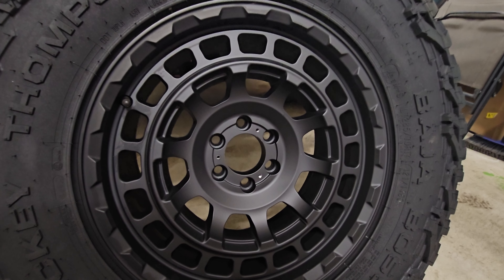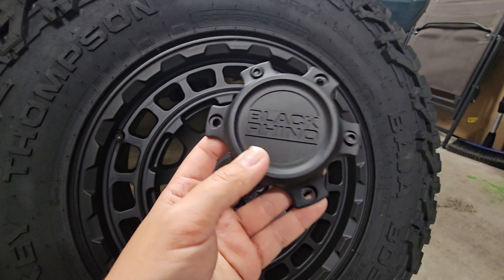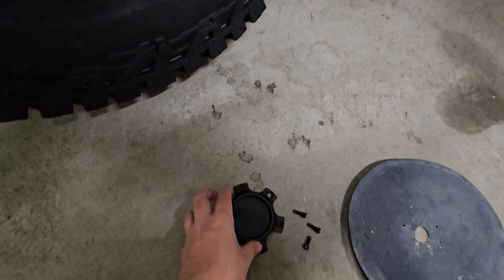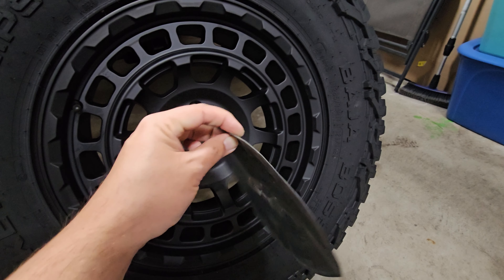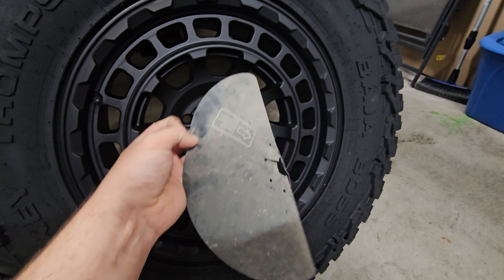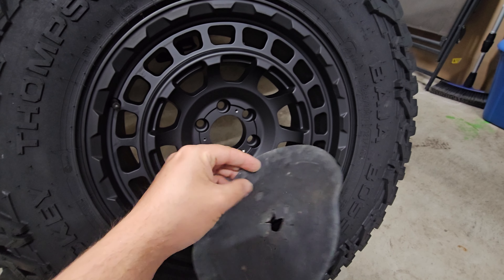If you have these specific wheels or similar, the cap is just three little hex screws. It shows six, but three of them are fake. So you just remove the three and keep them somewhere because you may want to use them eventually. This little rubber piece actually comes with the truck and the original tire.